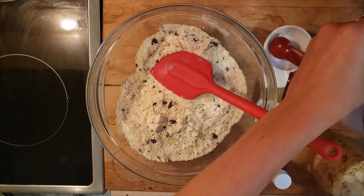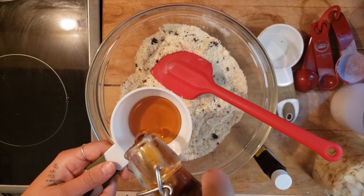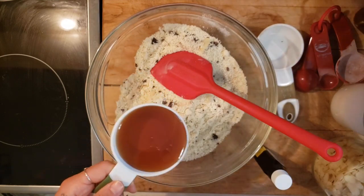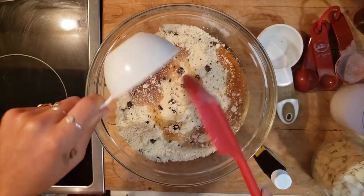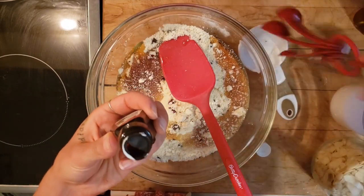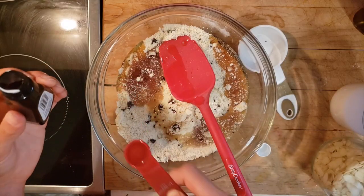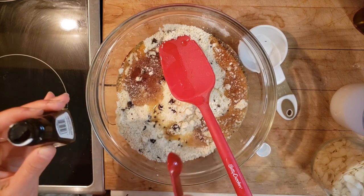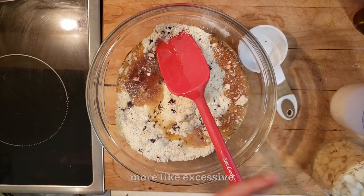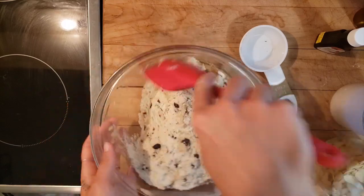Now we go in with our wet ingredients — very simple, just two ingredients. Half a cup of maple syrup. Again, if you're doing the single recipe, just halve that. Then we go in with almond extract, and I'm telling you this is a necessity. I'm going to do just over half a teaspoon — that was exciting. Now we incorporate.